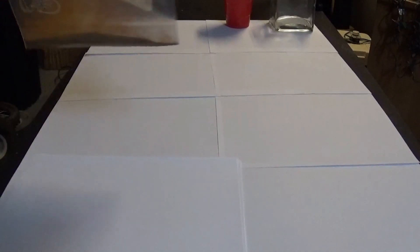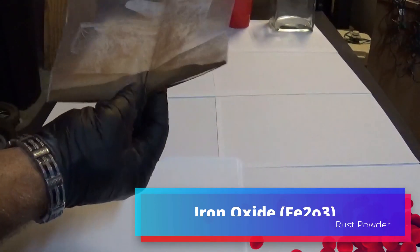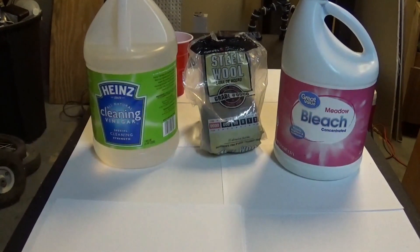Today I'm making rust powder, also known as iron oxide. For this I have a couple of simple and cheap ingredients: cleaning vinegar, some bleach, and some fine grade steel wool — the finest I could find. Either way, make sure you're wearing proper protective equipment when doing this, along with working in a well-ventilated area. There's some pretty caustic stuff involved.